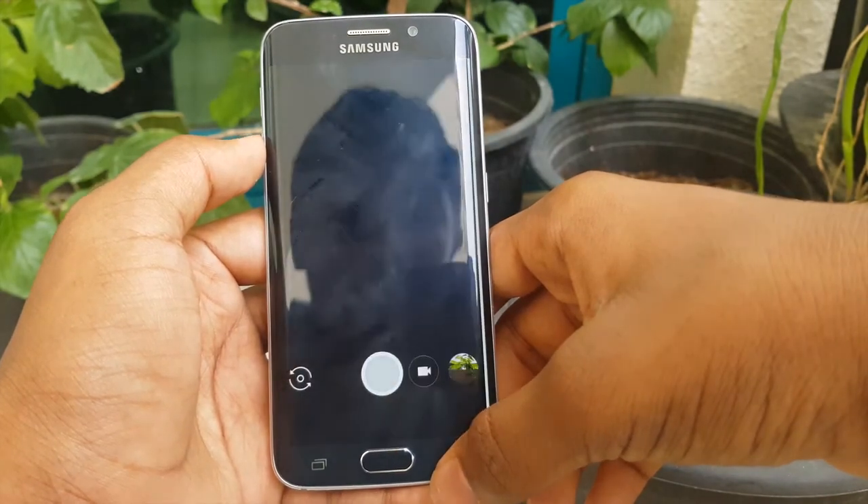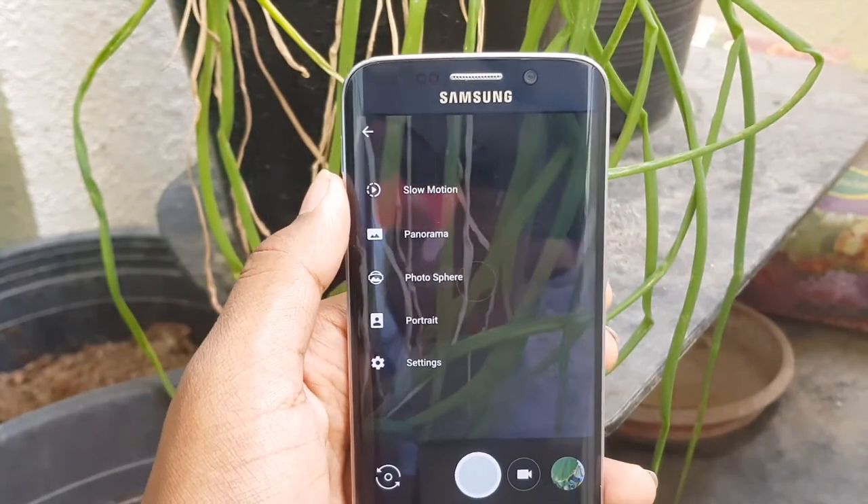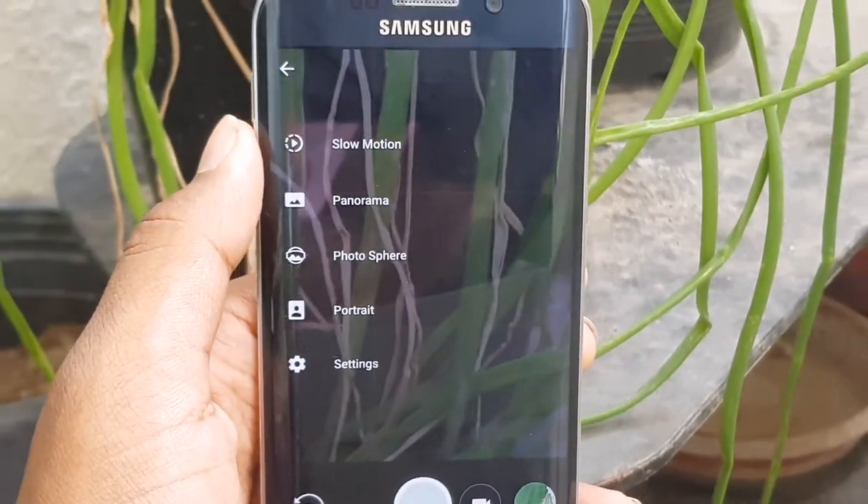And that's it. Now just restart the application. Here you have Google Camera and Portrait Mode working on your phone.